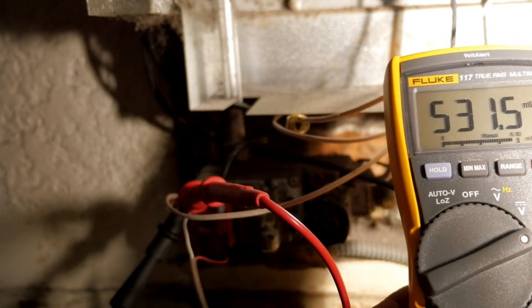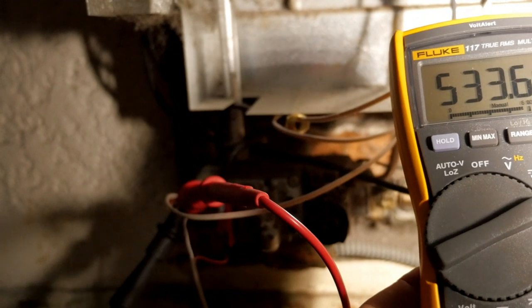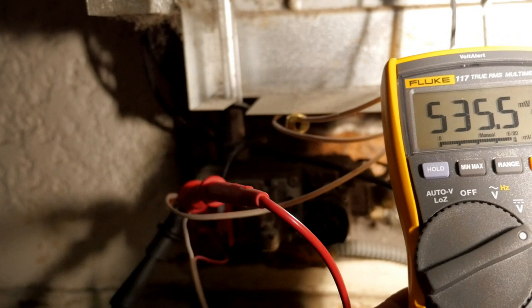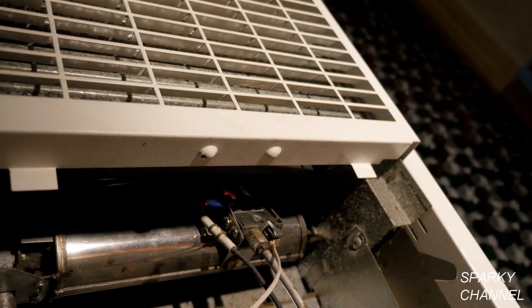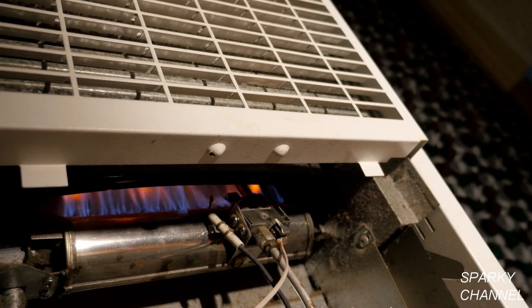I'll turn the pilot light back on and let the new thermopile warm up for a few minutes. I'll put my leads onto the new thermopile and test it. I'm now getting about 536 millivolts. Now let's try out the wall furnace — it now works great.